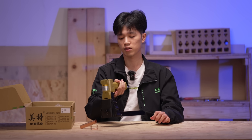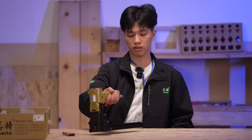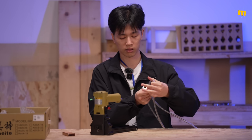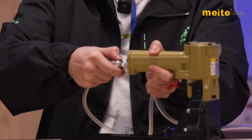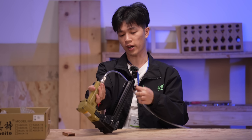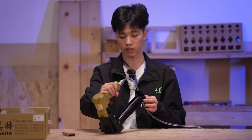So this is our ADCS-19 carton stapler. Now let's try to connect the air supply. And always remember, before you shoot, always check the magazine first — are there any staples already inside it?